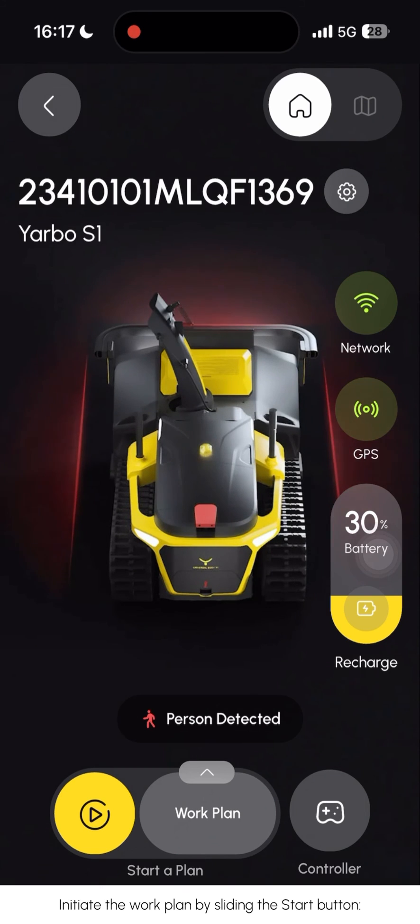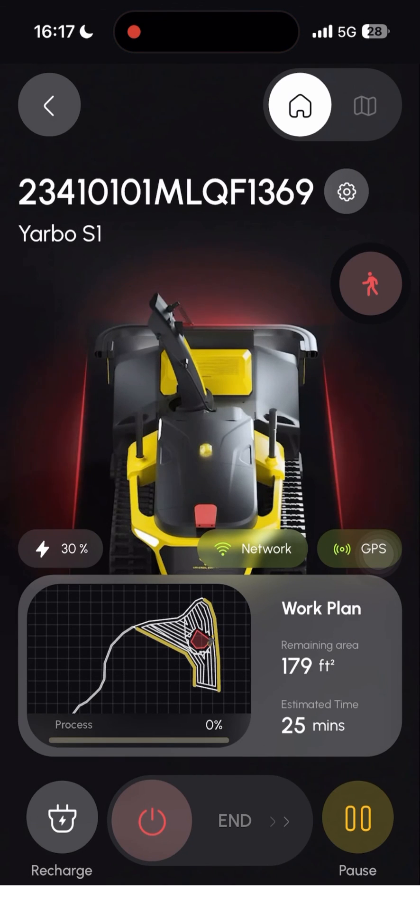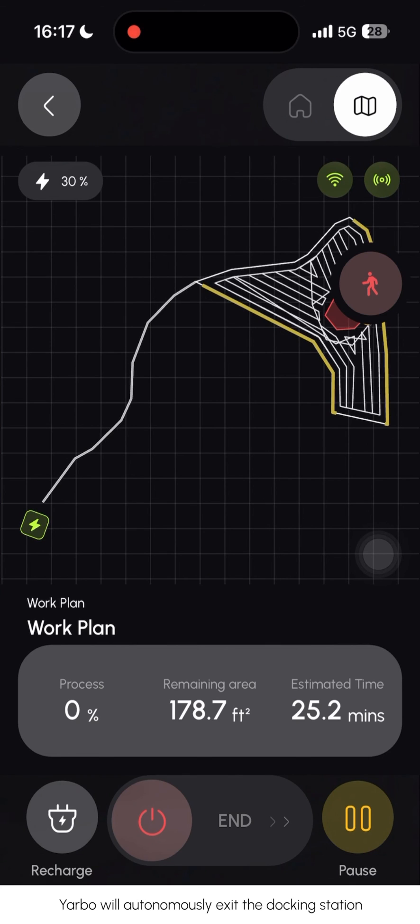Initiate the work plan by sliding the 'Start' button. Be careful when the plan starts working. YARBO will autonomously exit the docking station, so please exercise caution during this process.